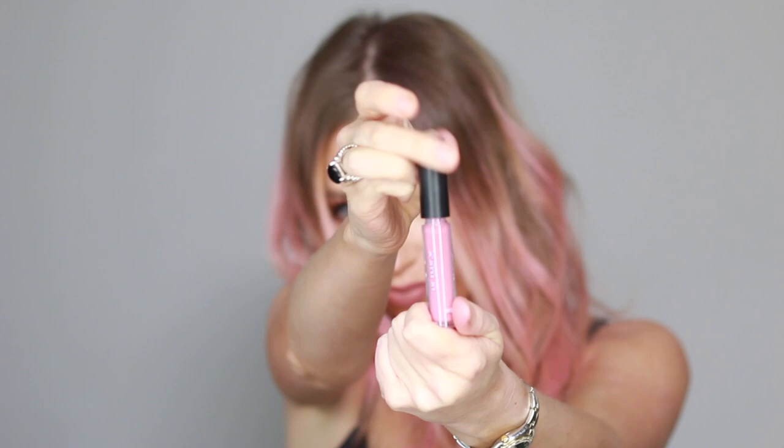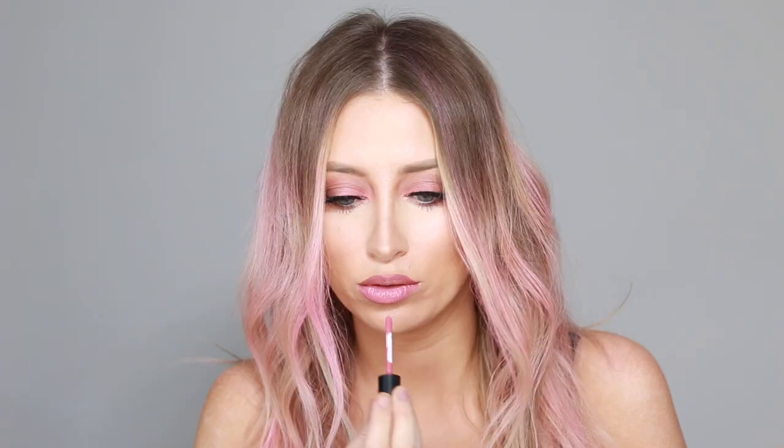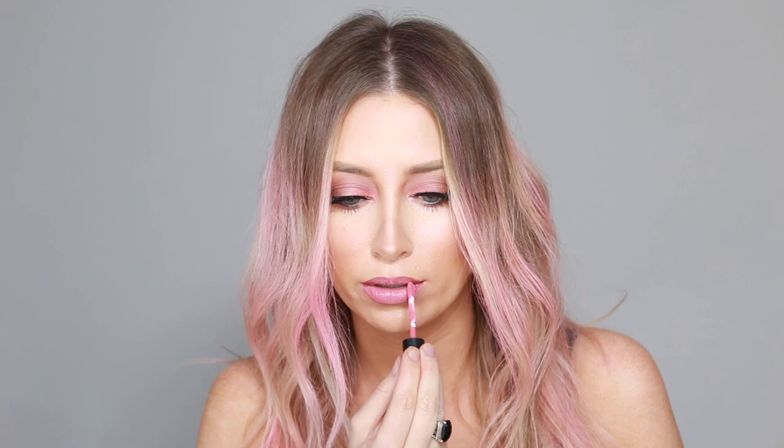As a last-minute finishing touch, I'm grabbing this Sigma lip gloss which matches my hair perfectly and happened to be sitting on the desk conveniently in front of me. And that completes this look for today — I hope you guys enjoyed this tutorial.